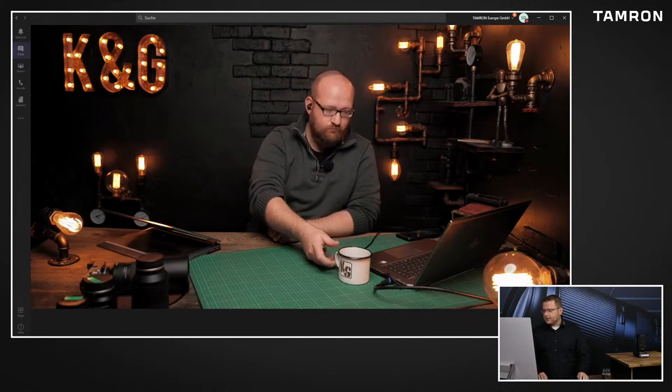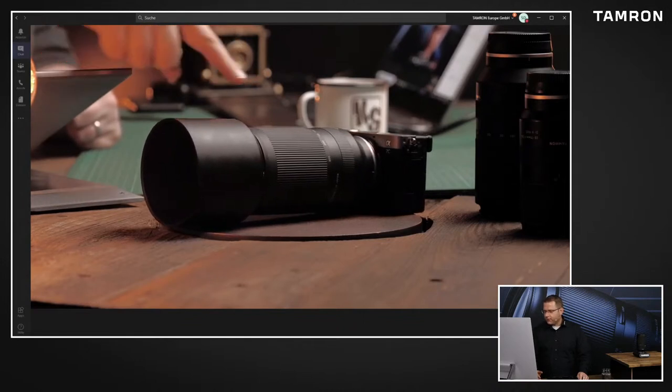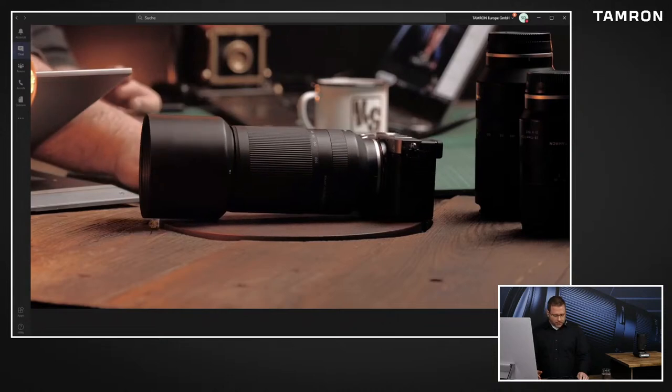Bei dem Objektiv, über das wir heute sprechen, ist es ja gar kein Kompromiss, den wir mehr eingegangen sind, weil da die Brennweite 70-300 - das ist ja ein Klassiker. Also auch in unserem Line-Up da gibt es schon mehrere Modelle, die alle auch eine große Historie haben und sehr beliebt waren und immer noch sind. Grundsätzlich sind ja unsere E-Mount-Objektive, die haben ja immer einen kleinen Twist, was die Brennweite angeht, um eben auch die kompakte Bauform garantieren zu können - in dem Fall ja die Blende. Das Objektiv muss irgendwo zur Kamera passen, und darum geht es bei Tamron, dass eben nicht einfach nur eine Adaption stattgefunden hat, sondern wirklich auch eine Neuentwicklung.